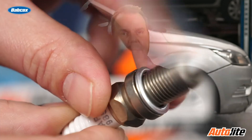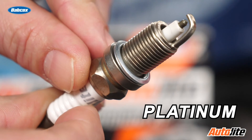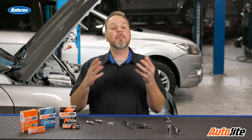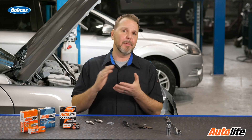We mentioned copper core and iridium spark plugs, but we also want to talk about platinum plugs. Platinum plugs are also typically pre-gapped and do not require any adjustments. It is still recommended to verify the gap is set to the correct specification before installation to confirm we will have correct combustion inside our engines. Remember: anytime you're replacing spark plugs, check the gap and adjust as required on copper cores, and make sure the platinums and iridiums are set where they need to be.